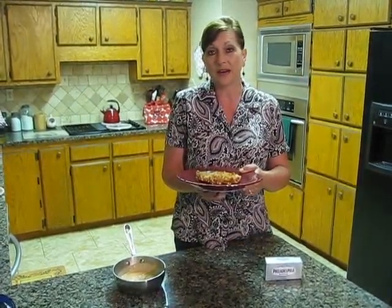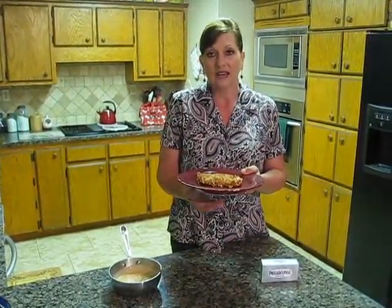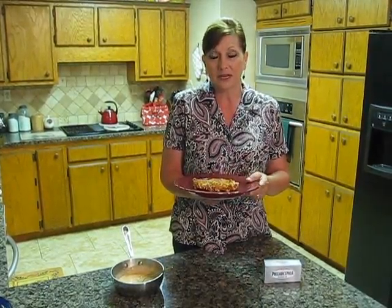I dipped my chicken in that, and then I crushed up some round buttery crackers along with some flour and some sweetened coconut and a few spices, and I rolled the chicken in that mixture.